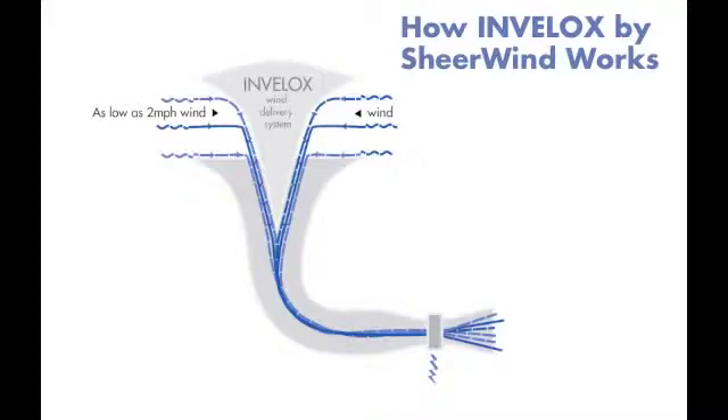Involux is simply a better way to harvest wind power. First, wind is captured at intake. Second, wind is channeled and concentrated through a series of nozzles and pipes. Third, wind is accelerated using one or more Venturis.